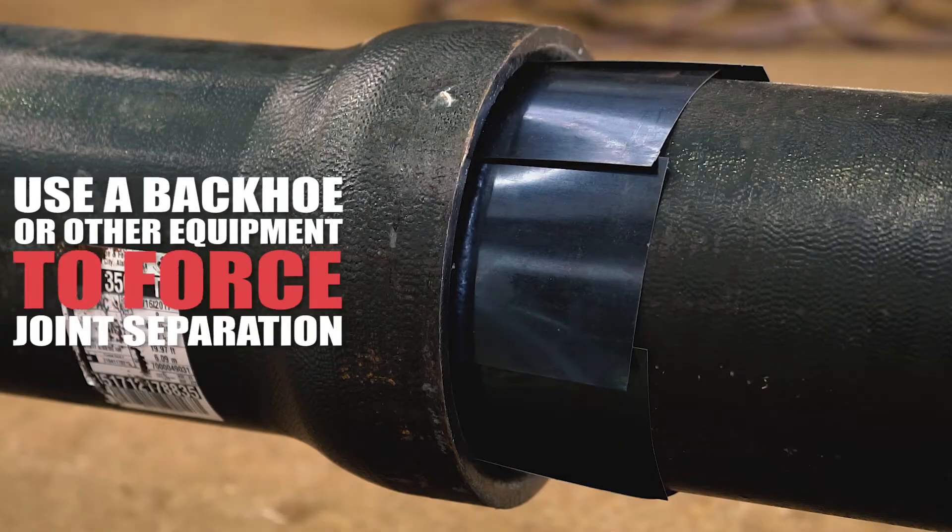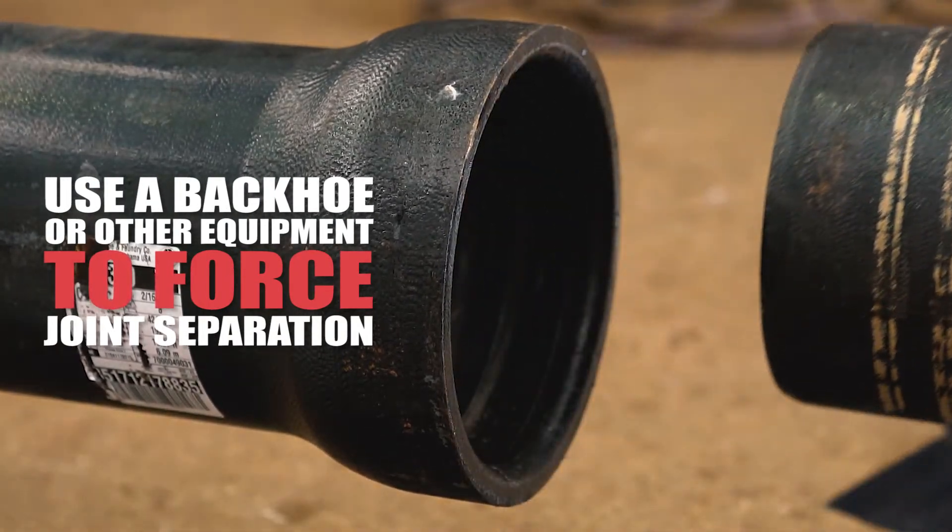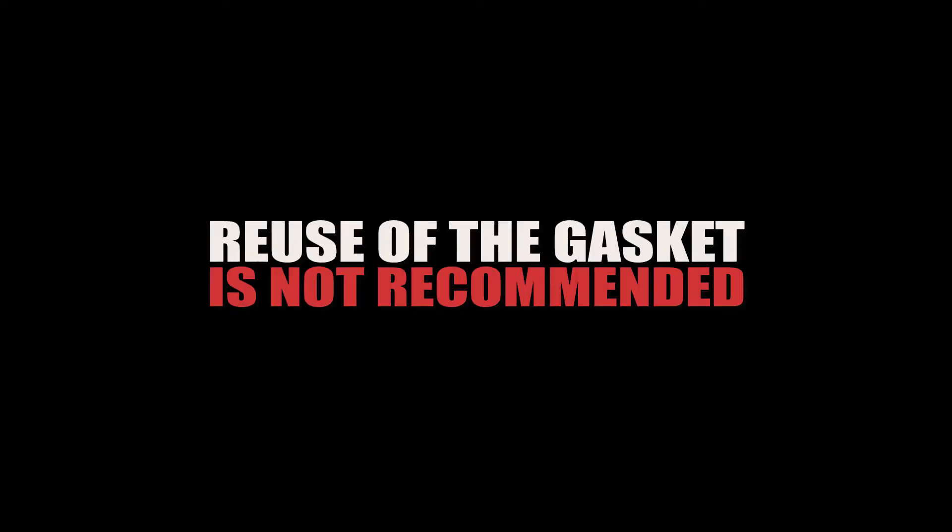After all shims have been properly installed, the joint can be separated by pushing the pipe side to side while pulling back on the pipe. Reuse of the gasket is not recommended.